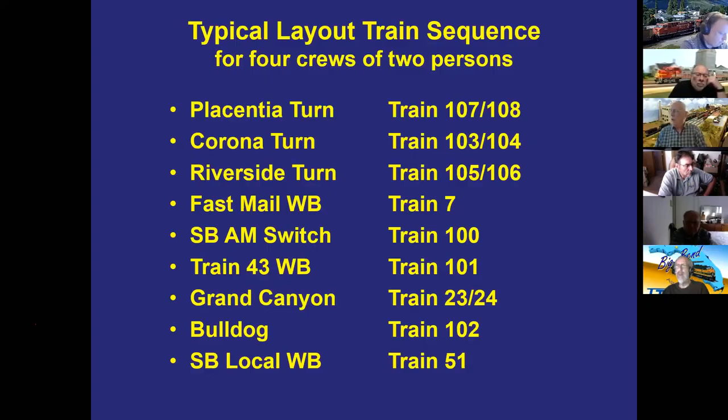Typical operating sessions run about three to four hours with four crews of two people, running the eight or nine listed trains. One person can operate a train but two — engineer and conductor — works more easily. There's no point assigning a brakeman since whoever is closest does the uncoupling. Bill uses picks and uncoupling ramps, and mentions one operator who built a toothbrush-and-mechanical-pencil uncoupler inspired by Jack Hamilton's Tool Junkie article.